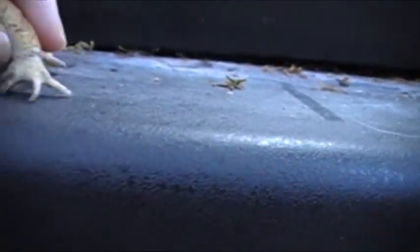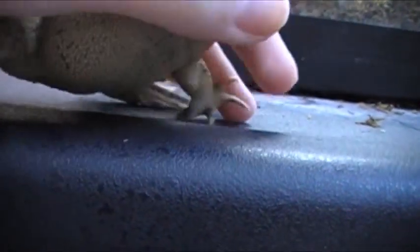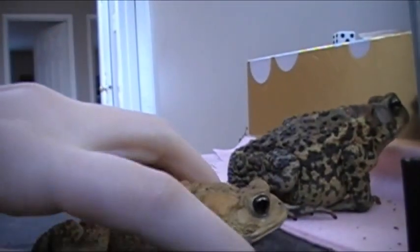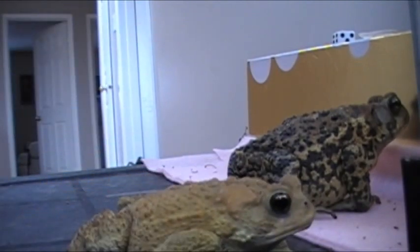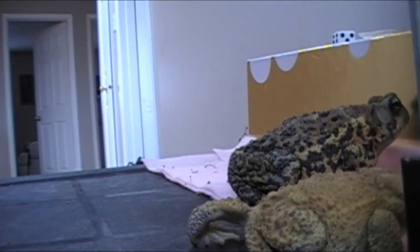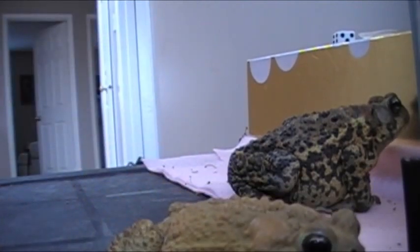On the inner part of their arms, it's darker on the males than the females. They have darker arms here, and what they are called — they're called nuptial pads — and they're used to grip onto a female during breeding season.